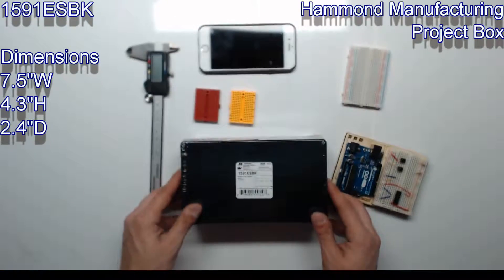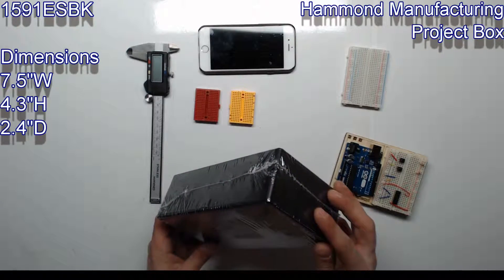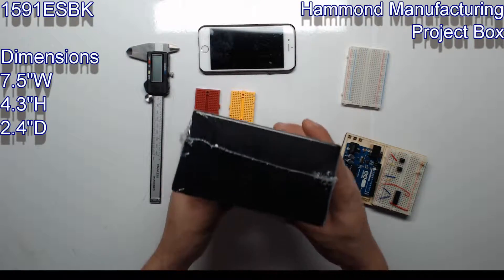This is a good box if you have a lot of circuitry and need multiple Arduinos, or have a lot of sensors or connectors.